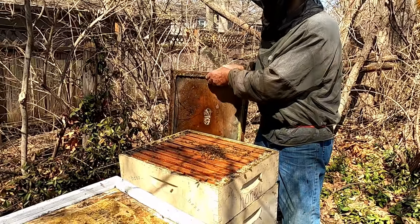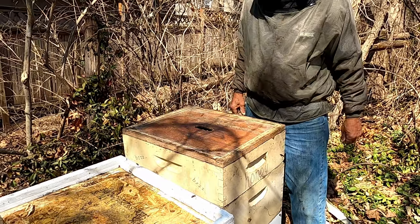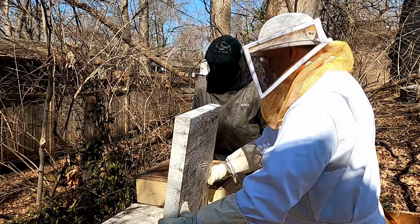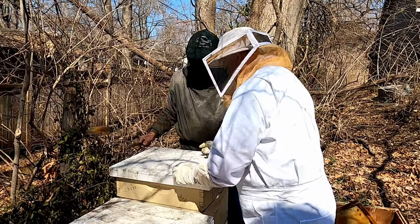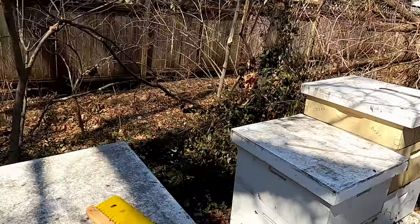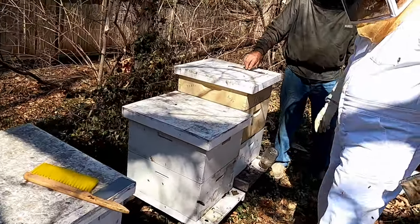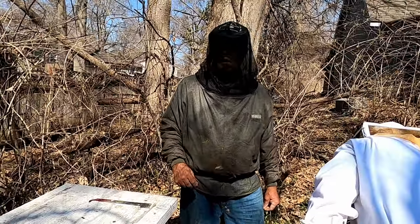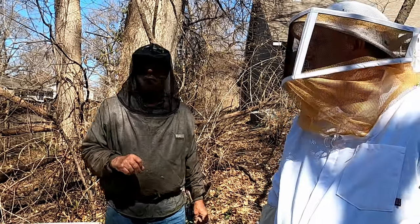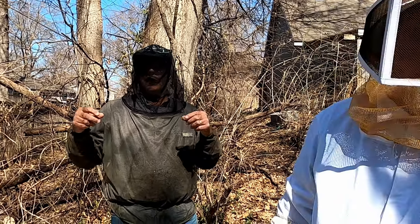I can scrape that off but they'll just build it all back. So you went from three hives and started three more queen castles — that'll double your amount of hives this spring. How long will you wait until you move the queen castle into their own boxes? We have to see if it takes — leave them alone for almost two weeks, then get in and see if they've made a queen cell.